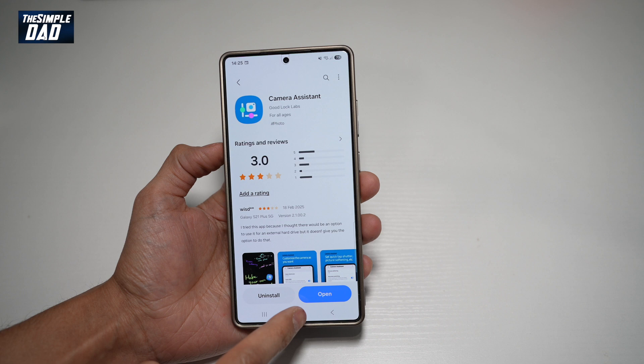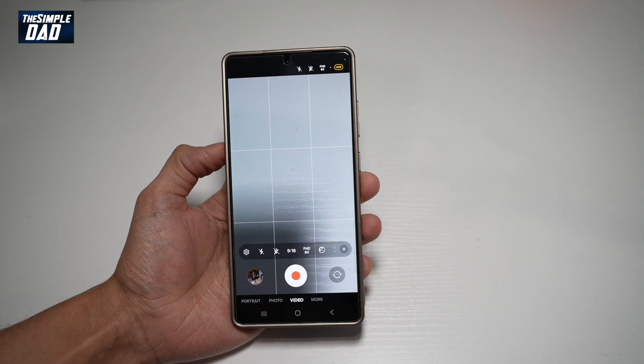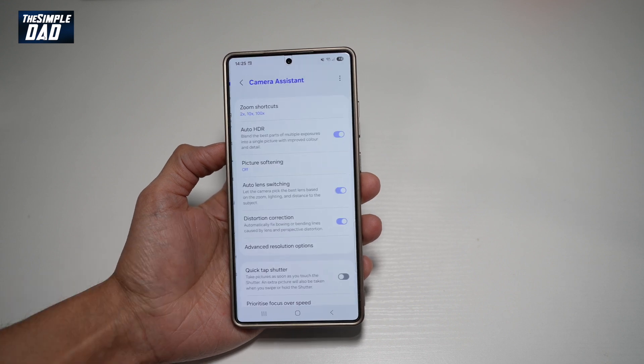Now once downloaded, go ahead and press home and open the camera app. You need to make sure you're on video mode. Tap on the four dots, then tap on settings. Now scroll down and find Camera Assistant, and open that.